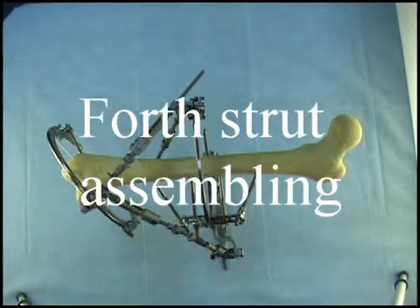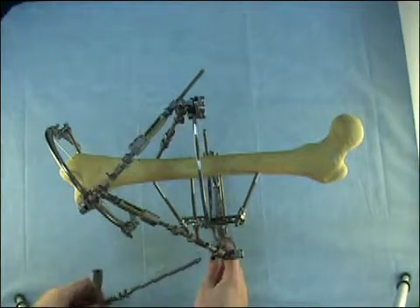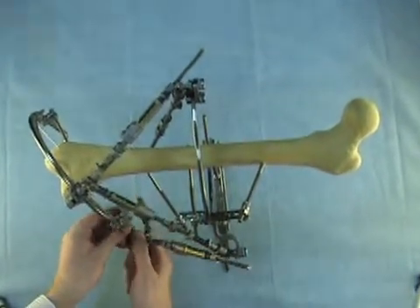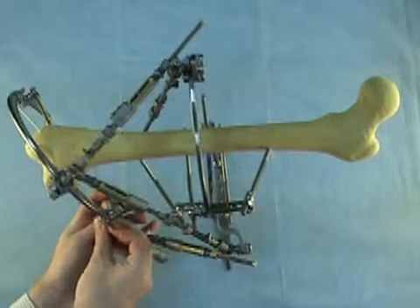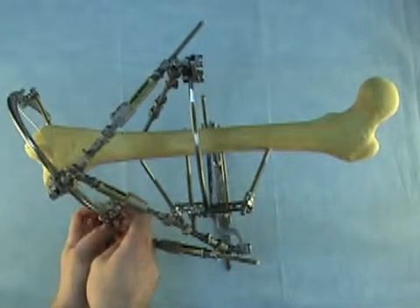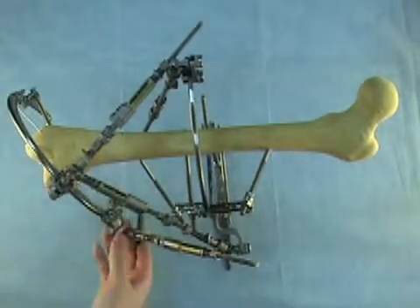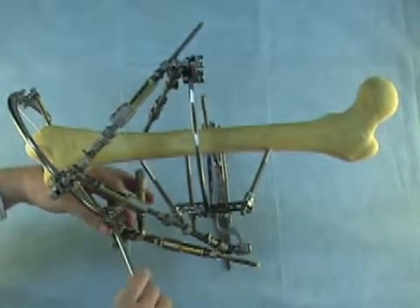Now we attach strut number four to the distal ring, also preassembled with a Z-shaped plate. First we insert the threaded rod of strut four into the strut length changing unit of strut number three. Then we fix the Z-shaped plate to the ring by a knot and a bolt. Pay attention: when fixing strut four's Z-shaped plate, we direct it below the ring; when fixing strut three's Z-shaped plate, we direct it above the ring. This gives us more space. We fix this connection by 12mm wrench.